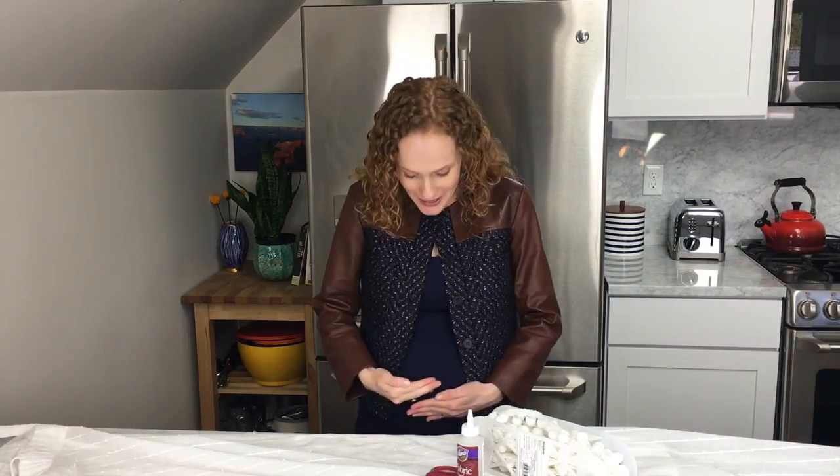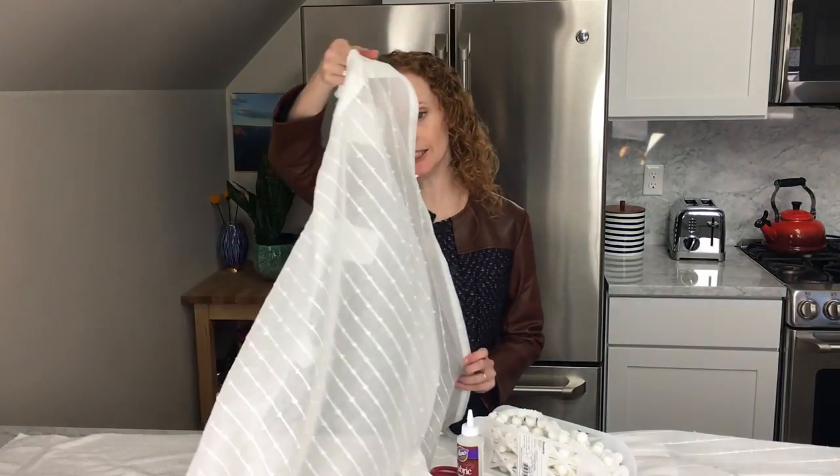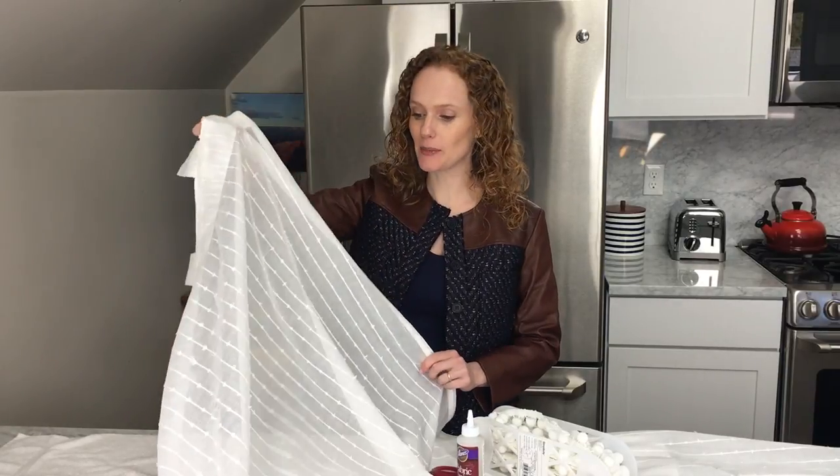Hey guys, welcome back to Better with Ginger. Today we are going to be making pom-pom curtains, which I am going to be using in my nursery. What you're gonna need are curtains — I got mine at IKEA.